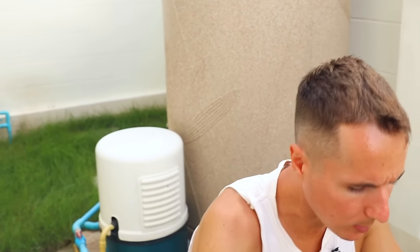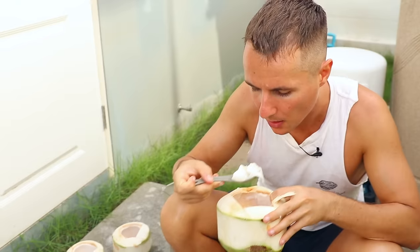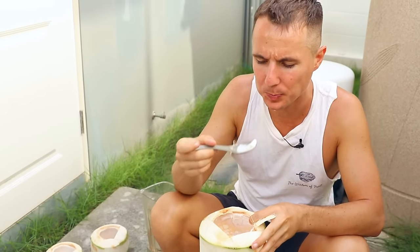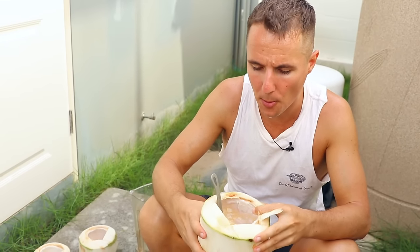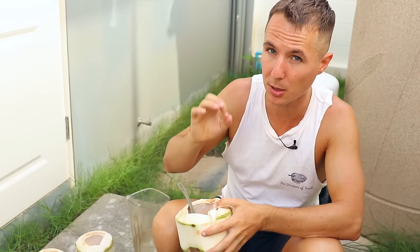I feel so solid when I eat a lot of coconut meat. Really solid. But if I can't get coconut meat, I eat avocados — no problem. I just feel like coconut meat and coconut water have a lot more minerals in them than certain fruits. Fruits provide a lot of vitamins; coconuts provide a lot of minerals.